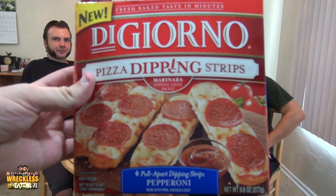Is this delivery? No, it's DiGiorno. Welcome to another edition of Reckless Eating Shorts, aka WeShorts. Matt Zion, along with Chuck Mullen at Death Toll. We're going to be trying DiGiorno Pizza Dippin' Strips.